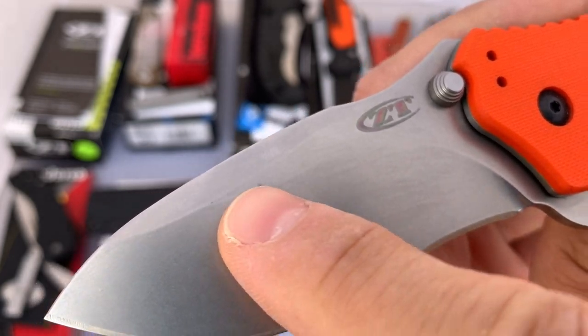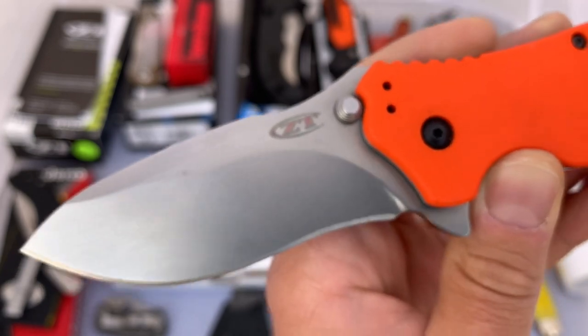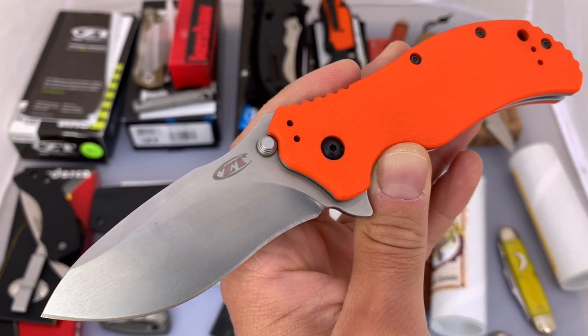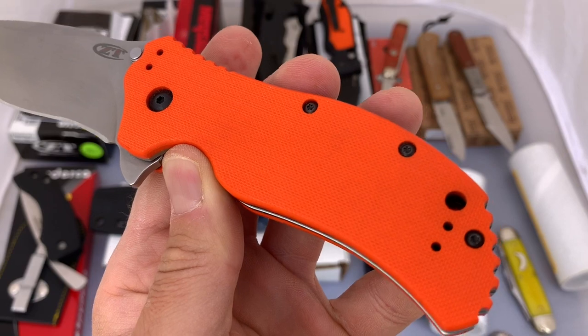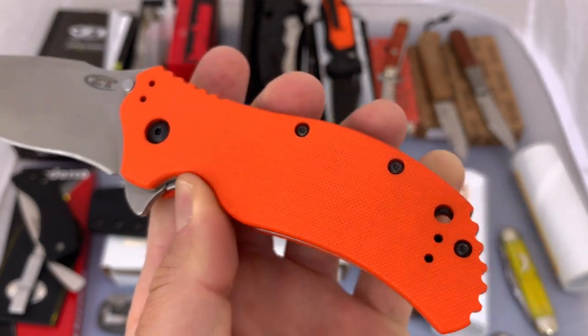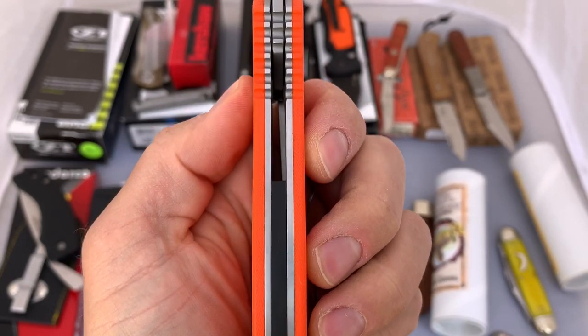It's been there as long as I've had it — a little bit of black discoloration up there. It hasn't gotten any worse or anything. I really don't know what it is, but that's the thing that's probably going to jump out the most with this knife. Otherwise, let's kind of take a look around it. Take a look at the scales.